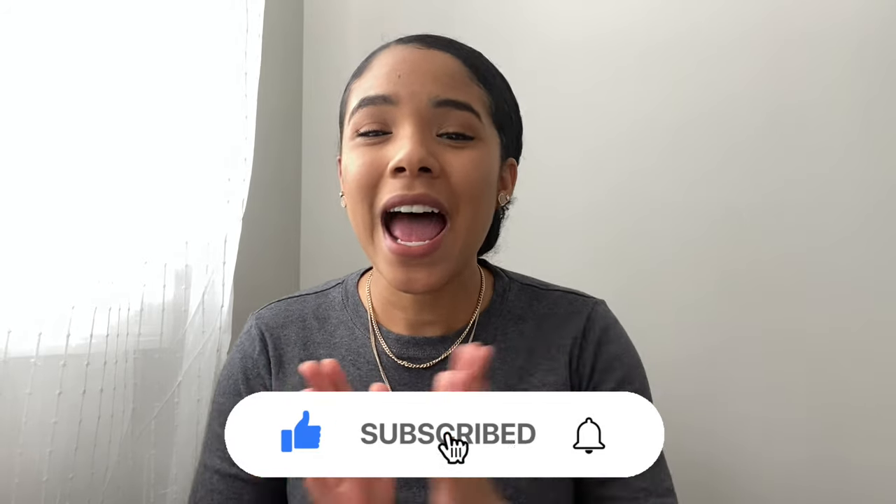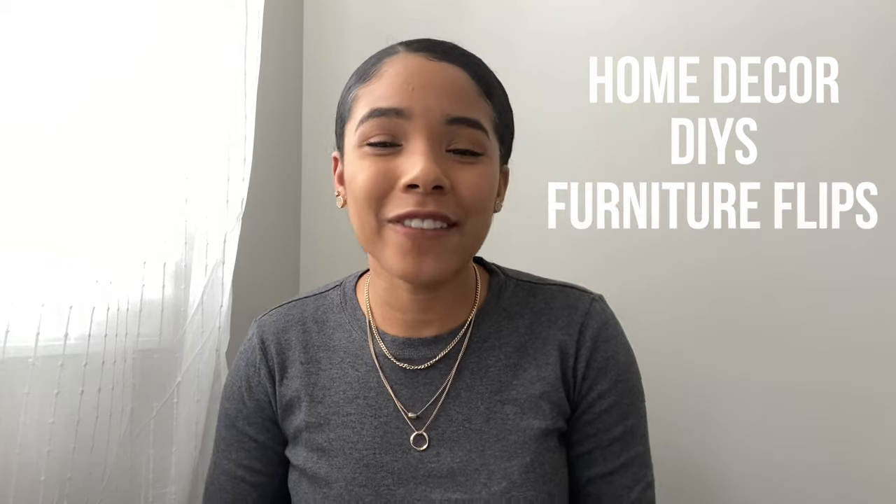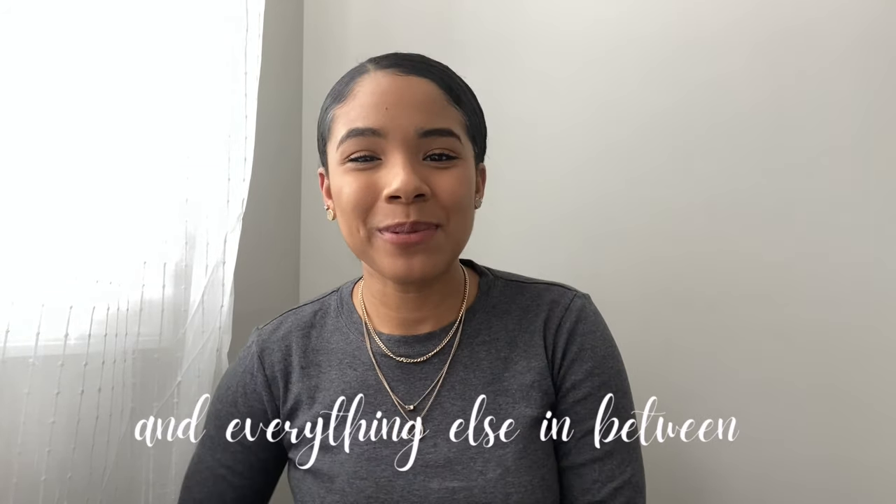I think you guys are really going to like this DIY, but before we get into it, be sure to give this video a big thumbs up if you enjoy it and consider subscribing if you enjoy all things home decor, DIY, furniture, room makeovers, and everything in between. I upload every Sunday, or at least try to, because life gets in the way sometimes — so definitely subscribe so you don't miss any of the fun videos I have coming up.